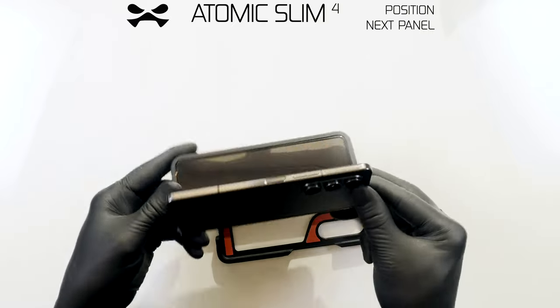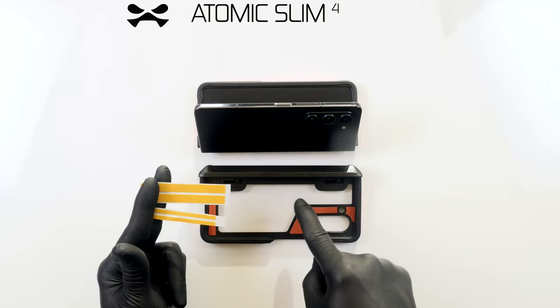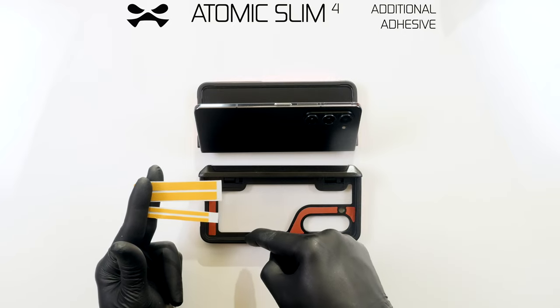Place your Atomic Slim camera panel flat with the spine furthest from you. Two additional adhesive strips have been provided, if desired.